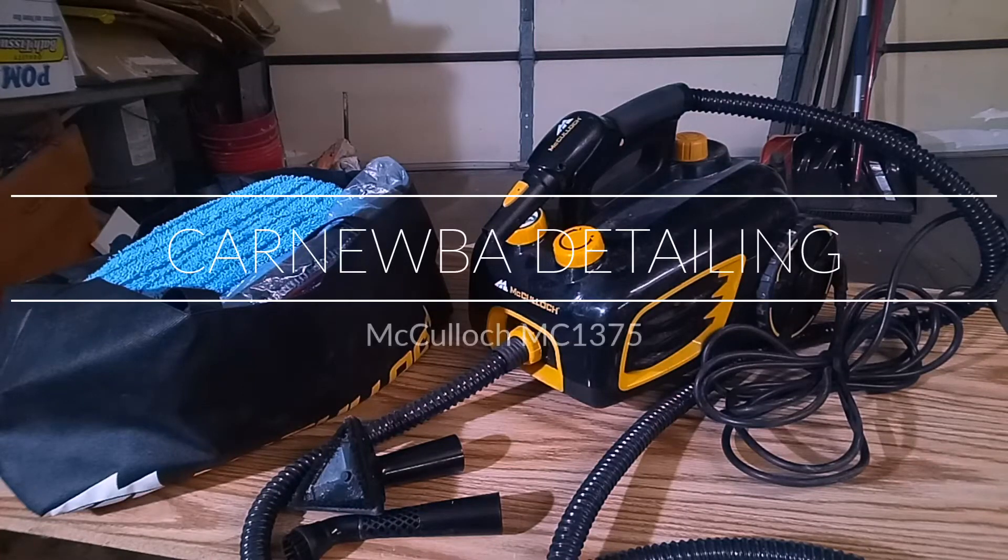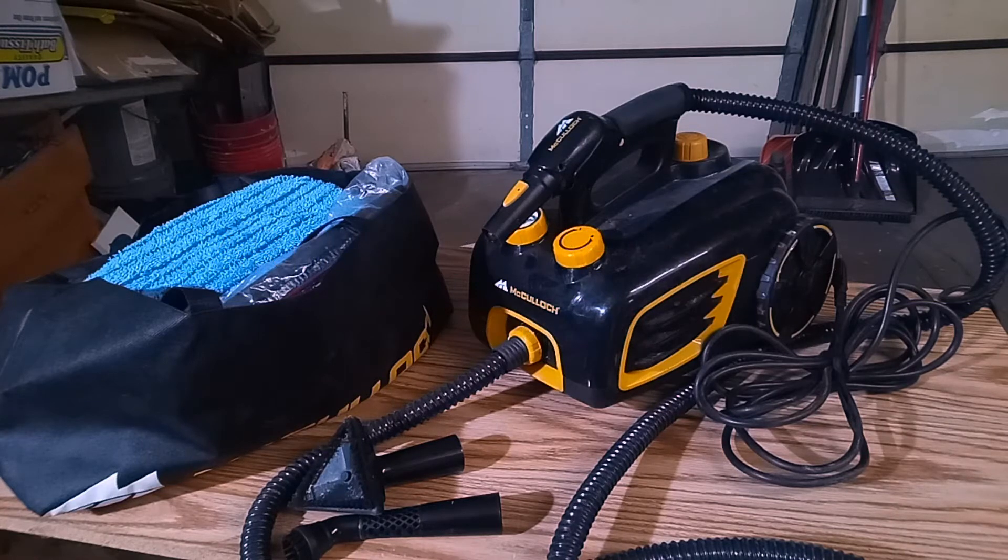Hello everyone, this is Zaya from Cronuba Detailing and today I will be talking about the McCulloch MC1375 Canister Steam System.